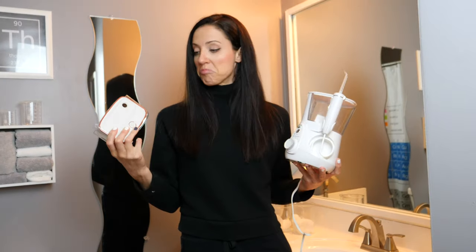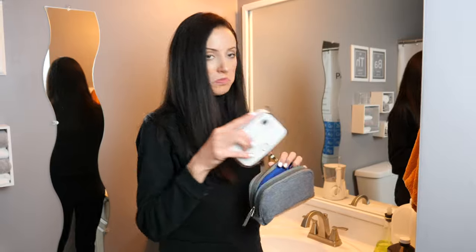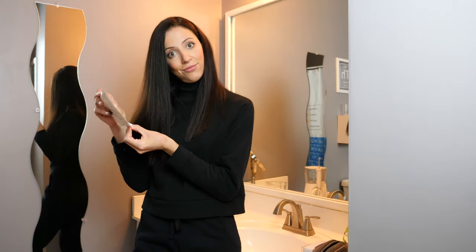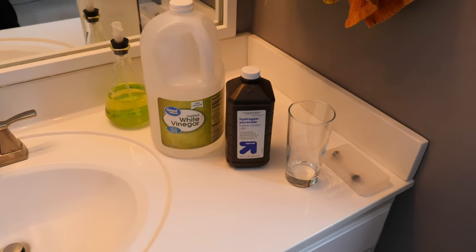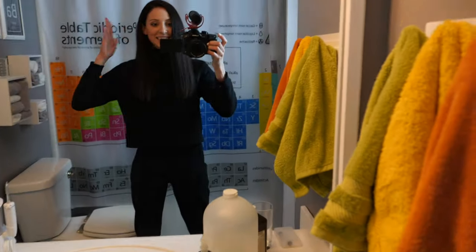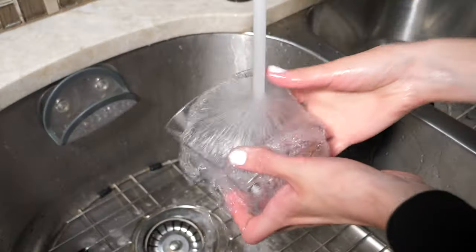There are lots of different makes, models, and brands that make a bunch of different water flosser type machines. So always please keep in mind to read your manufacturer's directions on how to properly clean the one that you own. This video is going to show just what I do with mine, and it doesn't mean you should do it with yours. Always check the instructions of your specific unit.